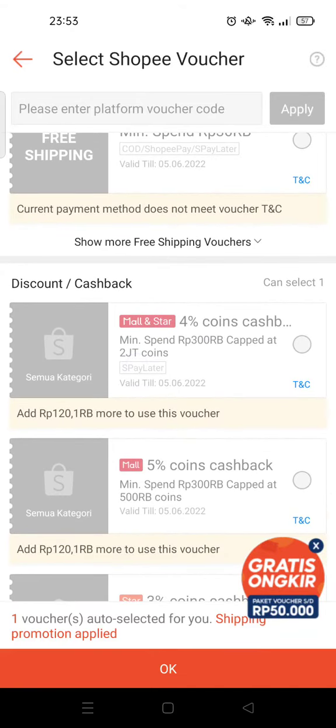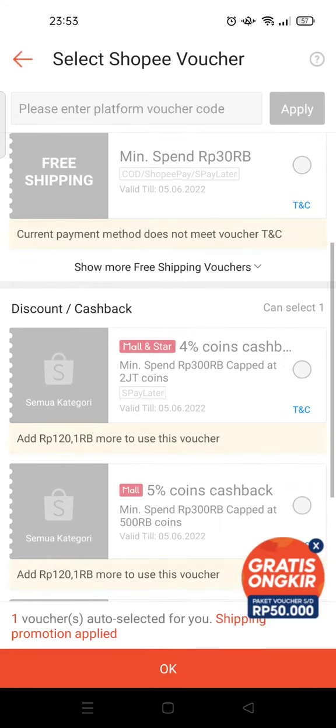That's one way to earn coins. The next way is to check in on the coin rewards page.